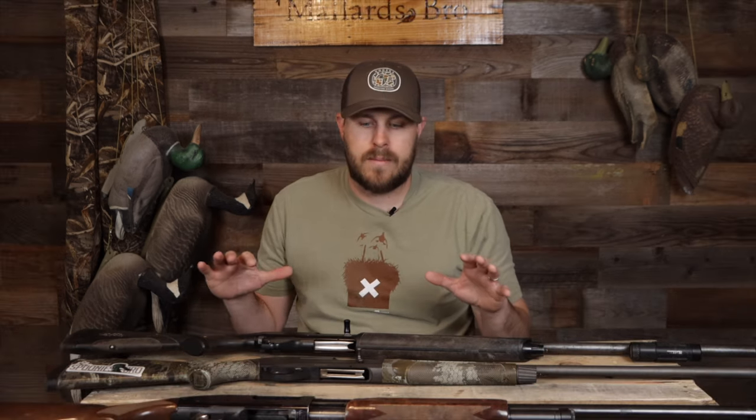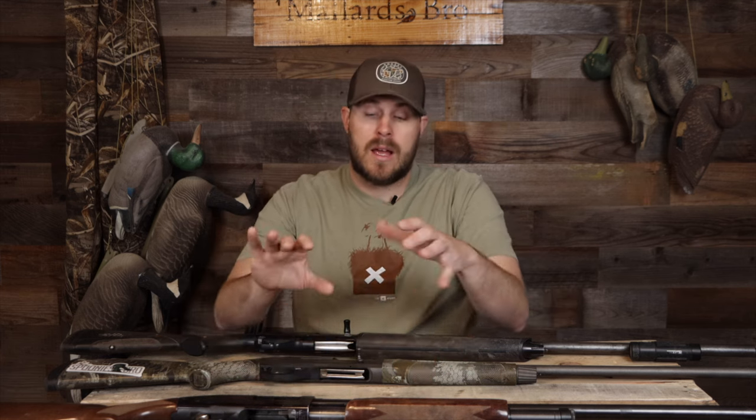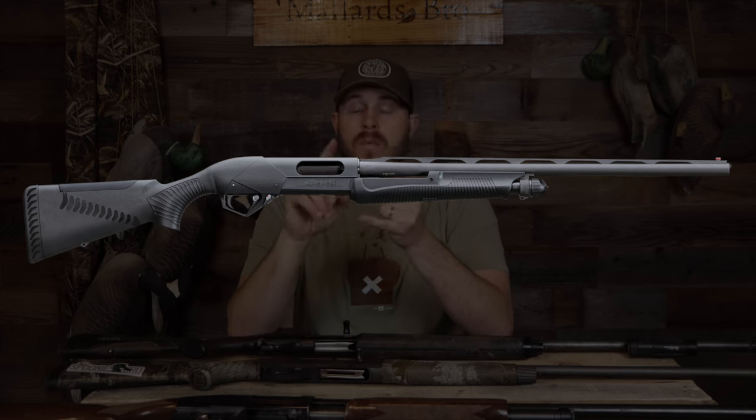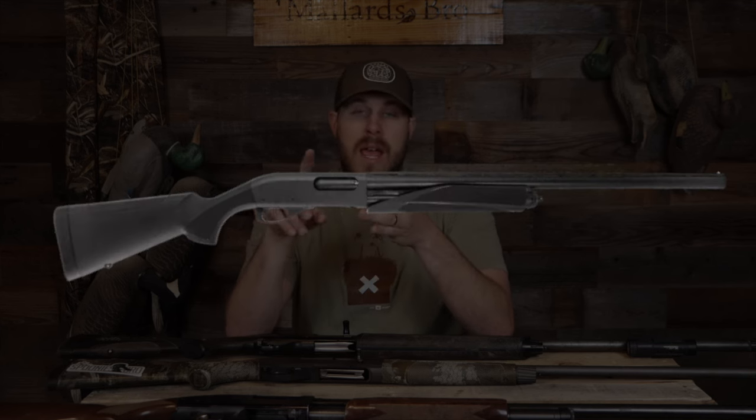It comes down to what you want to spend. If you want to really invest in something, go ahead and get the semi-automatic — you're going to love it. If you can't spend the money, get a good pump. The three pumps I would suggest are the Benelli SuperNova or Benelli Nova — used it, loved it, great pump gun — the Remington 870, another great option that tons of people use, and one honorable mention: the Winchester SXP, a great pump gun and great waterfowl gun that comes in synthetic stock and camo.